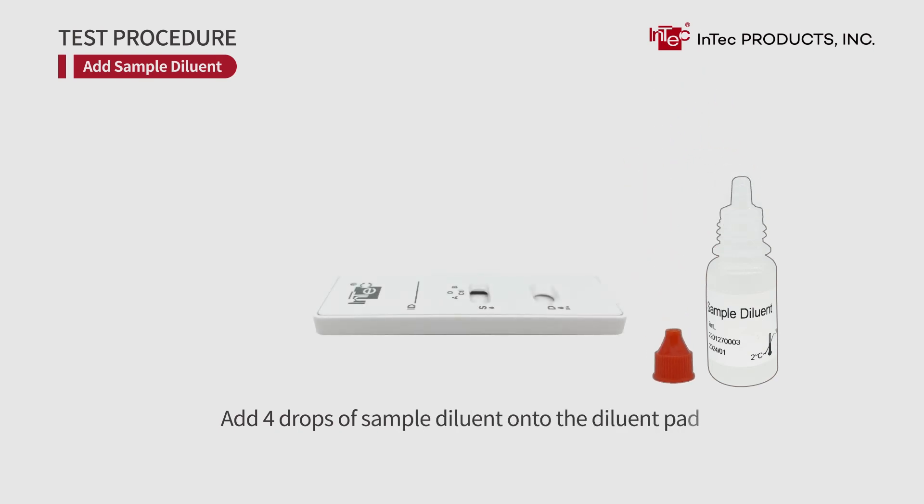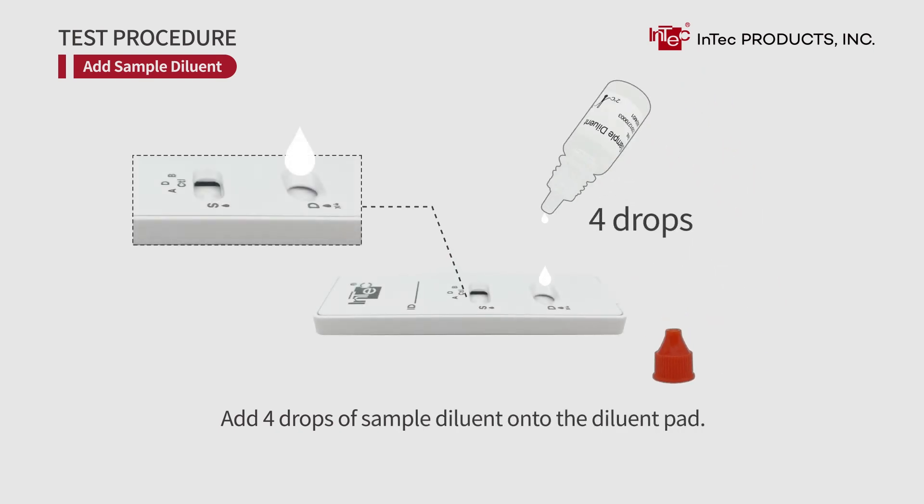Add sample diluent. Add 4 drops of sample diluent onto the diluent pad.